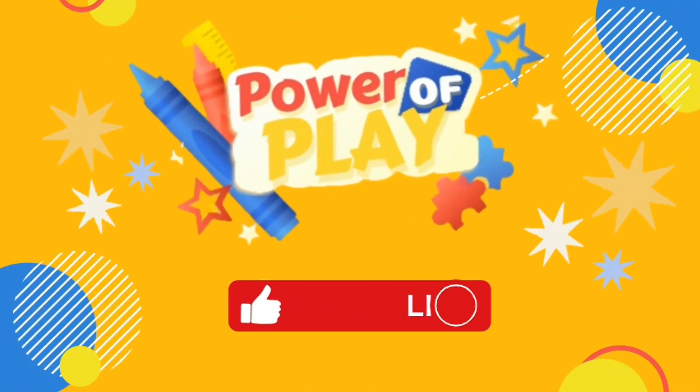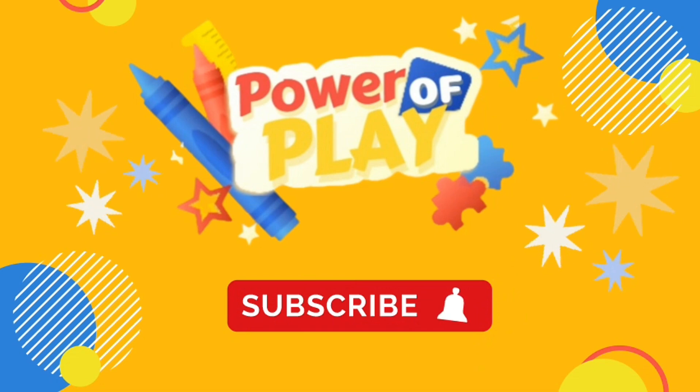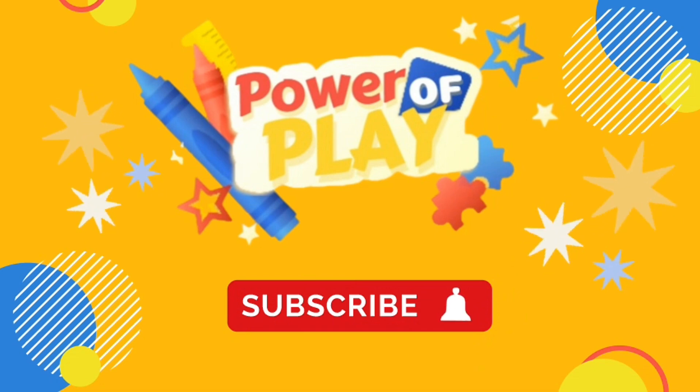If you enjoyed today's video, please like, subscribe and click the bell icon for notifications on new videos. Bye-bye!